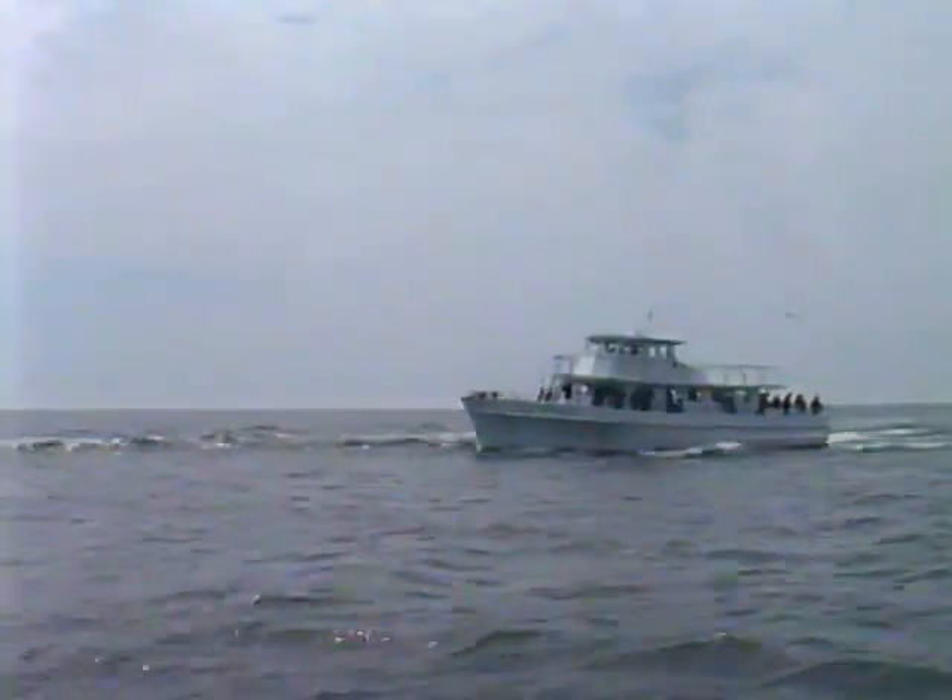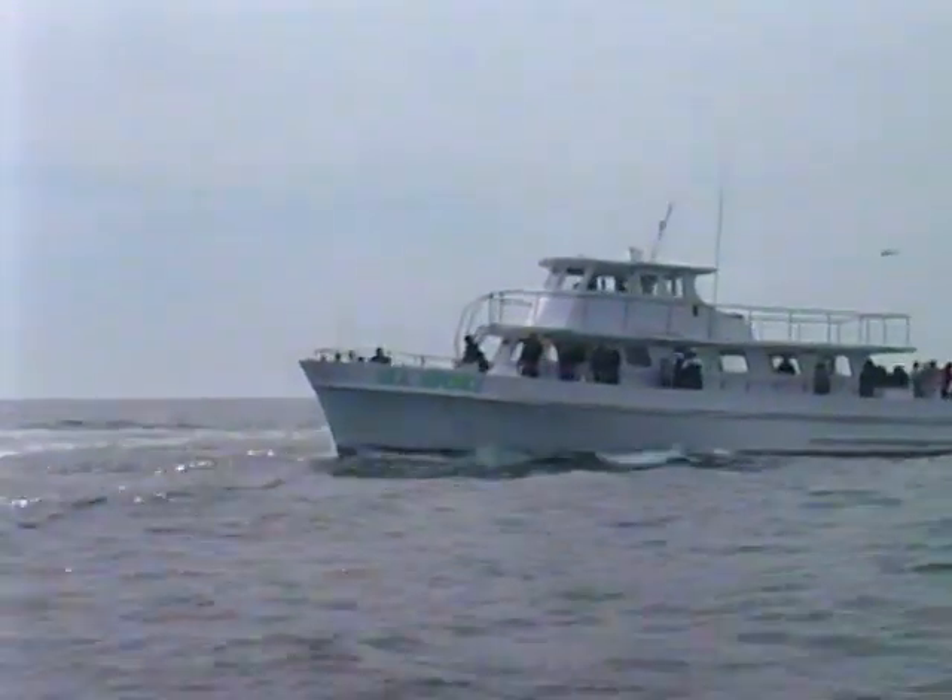And here come the head boats to join us. When Boston Mackerel are here, a head boat trip can sure cure cabin fever.